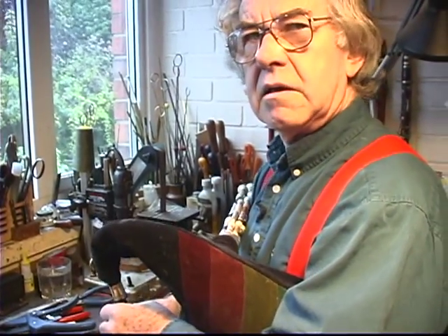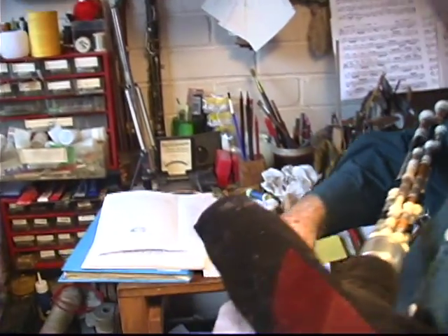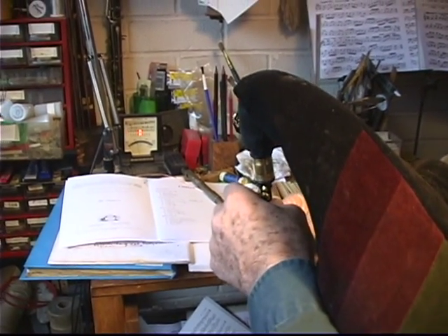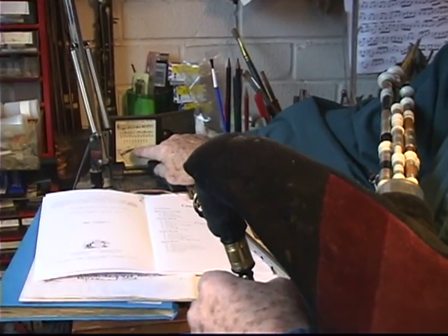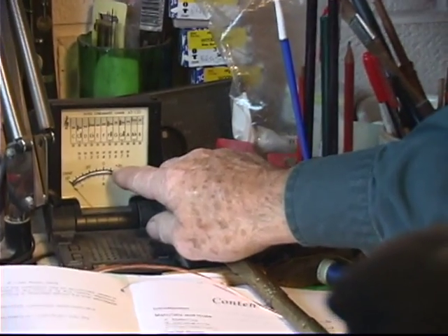Feels a bit hard there. What I've got here as well is a meter, which will give me some idea what the pitch is. So if I was to blow it now — it's playing F, but it's below. It's about 10 cents low. It should be about 10 cents sharp on F.